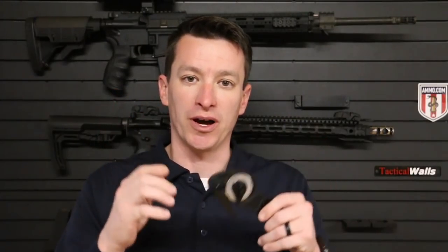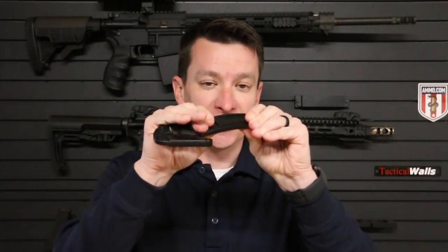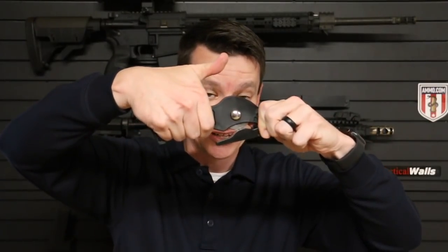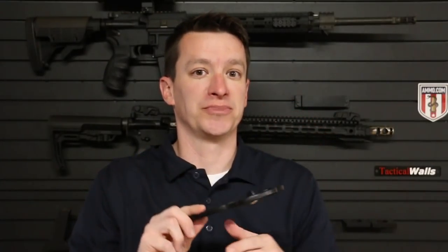We'll take a look at the S-Cutter QE first. This is the one that I think is going to fit the majority of the first responders who watch my videos. The handle here is plastic, but it's a nice sturdy plastic. I don't think you're going to break it, especially since you're not probably pulling from this direction — you're pulling this way, so super strong. You do have the cutting wheel here, and it's replaceable.